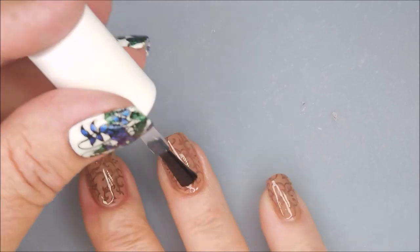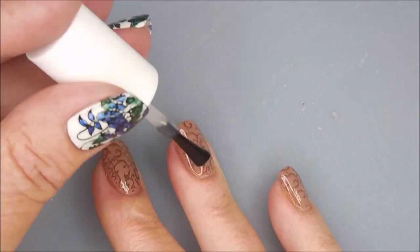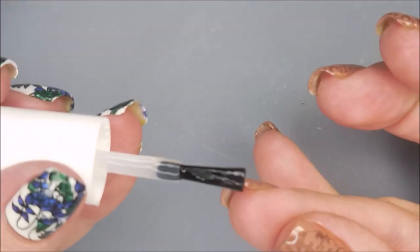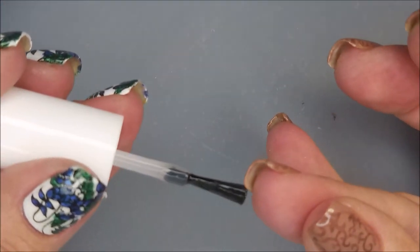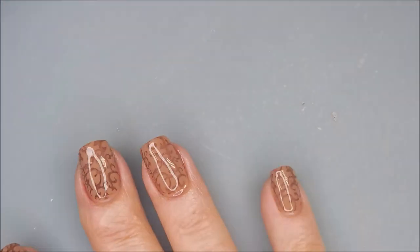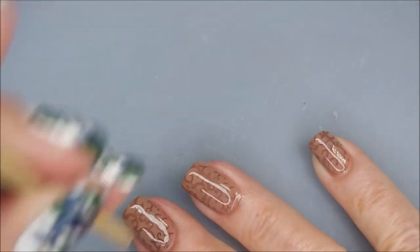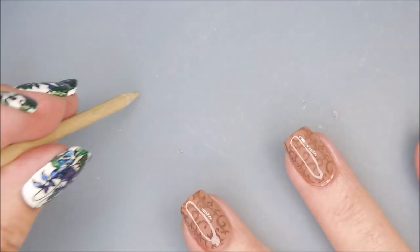Now we're going to top it with some Fast and Hard from Vibrant Funnels. Very nice top coat — didn't smear that at all, very grateful. Hi Woody, how you doing!